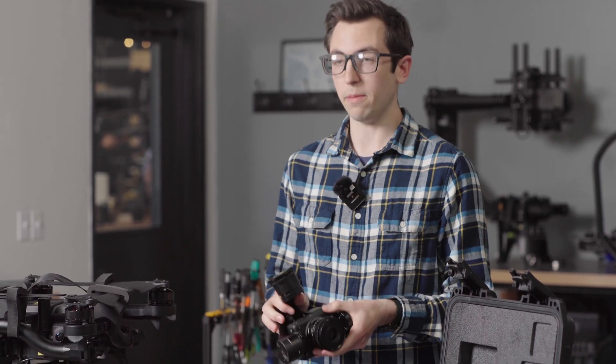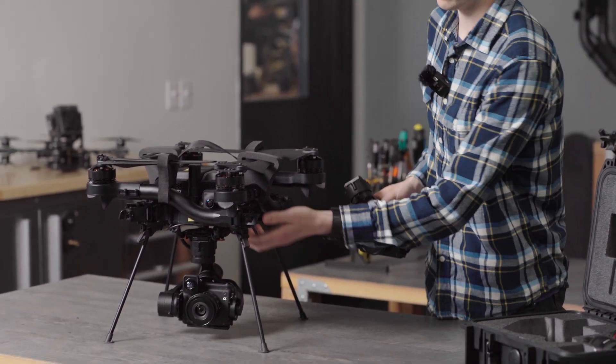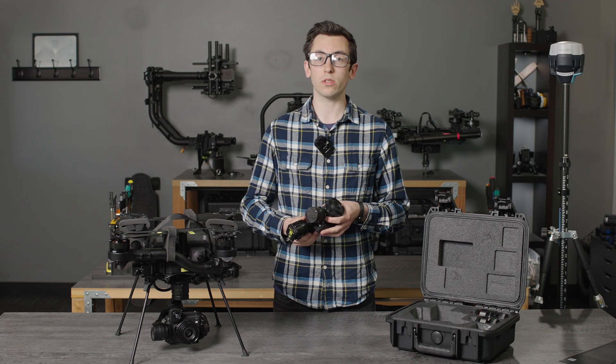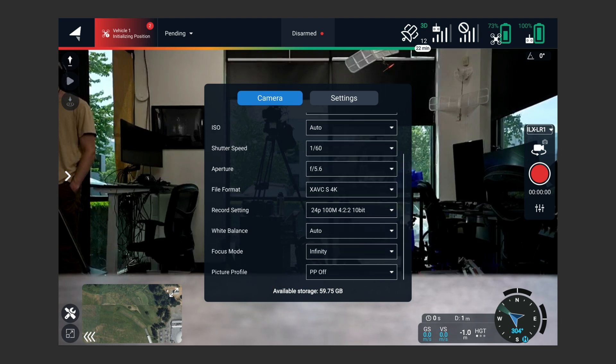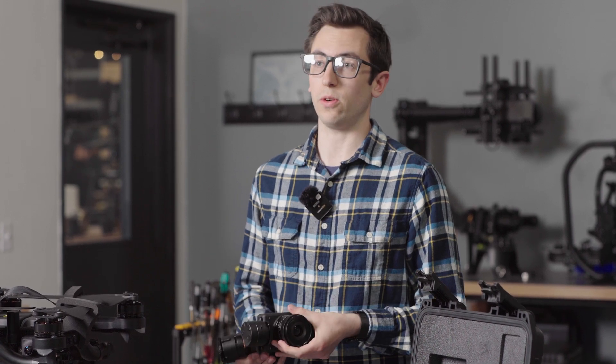We've made a number of improvements to the gimbal to increase footage stability, and we've also designed a new isolator that further increases footage stability. We've exposed a number of video settings as well, different from the a7r4. You can now choose which color profile you're filming in, frame rate, bit rate, exposure mode — all of that is exposed through Auterian Mission Control.